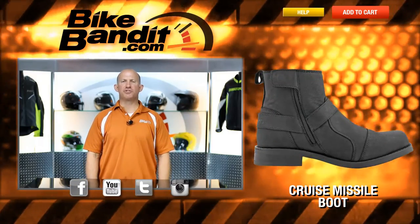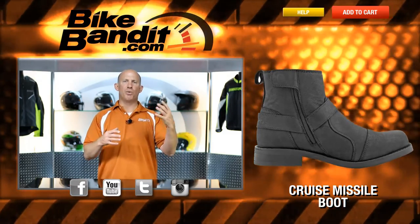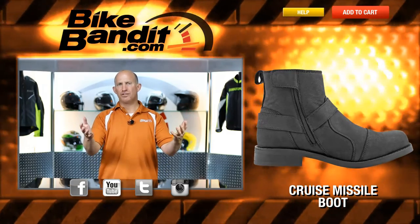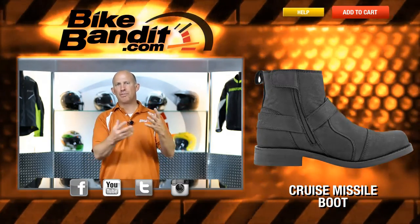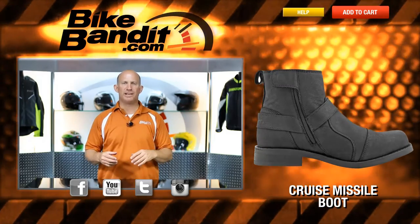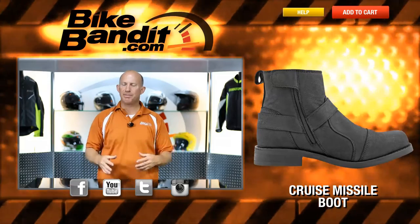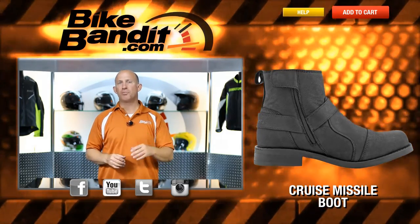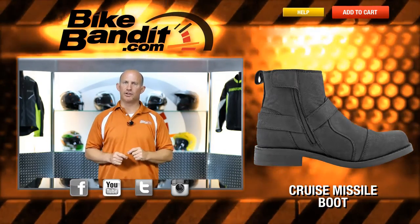So there you have it, guys. From Speed and Strength, that's the Cruise Missile boot. Take a look at the entire collection from them. What you need to know about the boot: black only, sizing from US 8 to US 13, 100% premium leather construction, rubberized sole, reinforced toe and heel cup, YKK zipper on the inside with a snap-up top. Very slick. And for right under that $150 price point, that is a seriously good-looking boot.